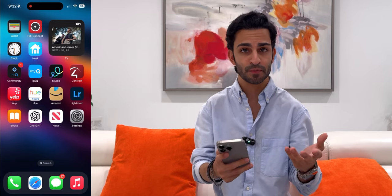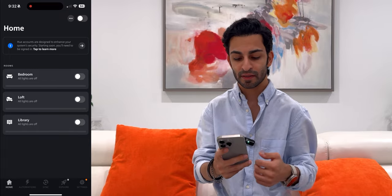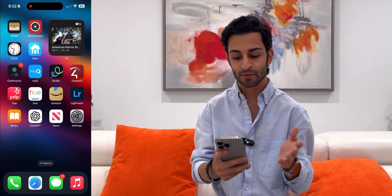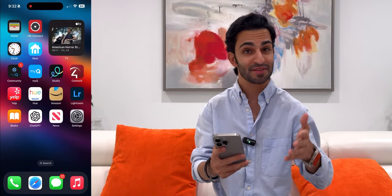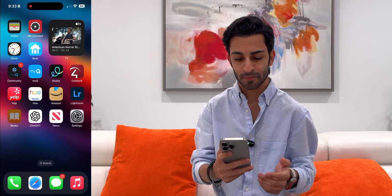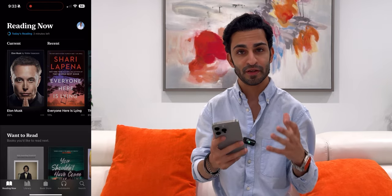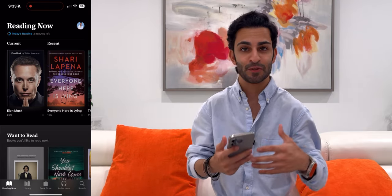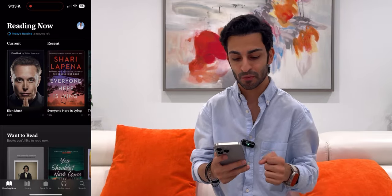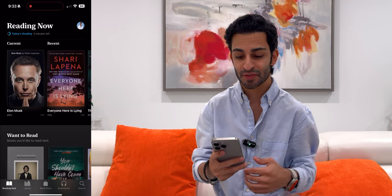Next I've got the Philips Hue app, which lets me tweak the lighting in my bedroom, the loft, the library, and change colors. Then I've got the Amazon app — a blessing and a curse. I've got Lightroom, where I edit all my pictures. I've got my Books app; currently I'm reading the Elon Musk book, which is really good — I'm only 25% in but it's very intriguing to see how he started SpaceX, Tesla, and PayPal. I'm also reading Shari Lapena's Everyone Here is Lying — I love suspense thrillers.